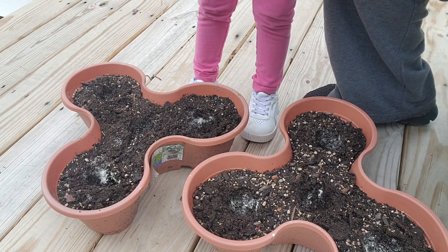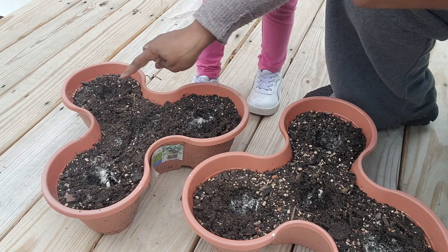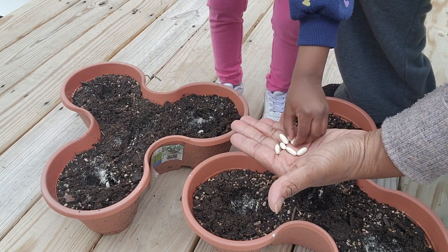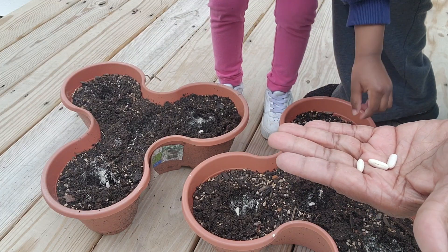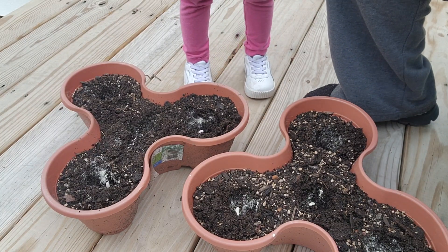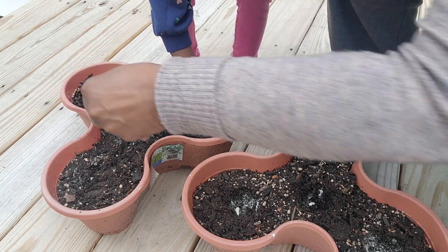We'll do eight seeds. You're going to take the seed and put it in the hole — good job! We placed seeds in each hole, and my granddaughter helped put them in one by one. After all eight bean seeds were placed, we covered them up with soil — you can do it with your fingers, go ahead!